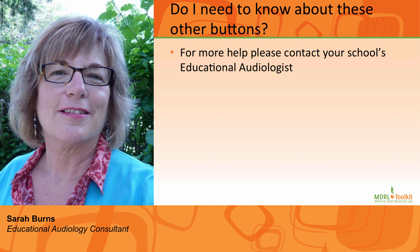Number eleven: There are other buttons on the transmitter. Do I need to know about these? No, not at this time. If you have access to an educational audiologist and need to know more information, please contact them.